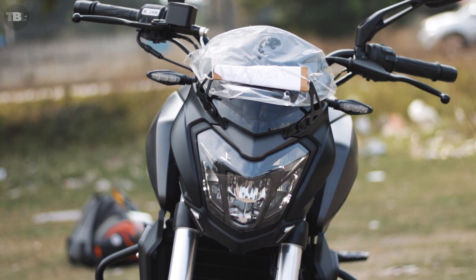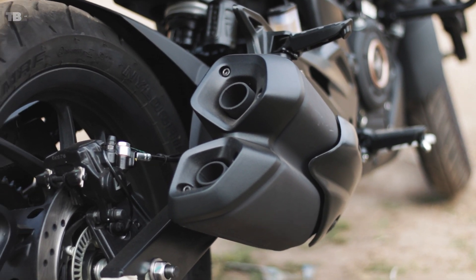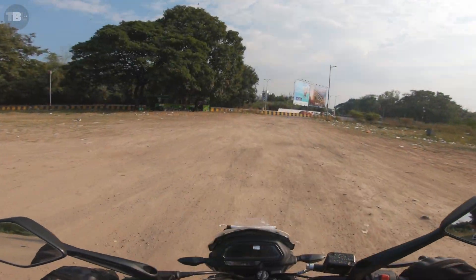The bike is equipped with a slipper clutch, all-LED headlight, dual-port exhaust, and LED indicators.